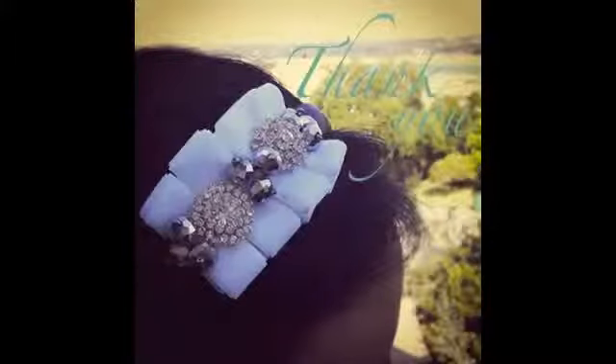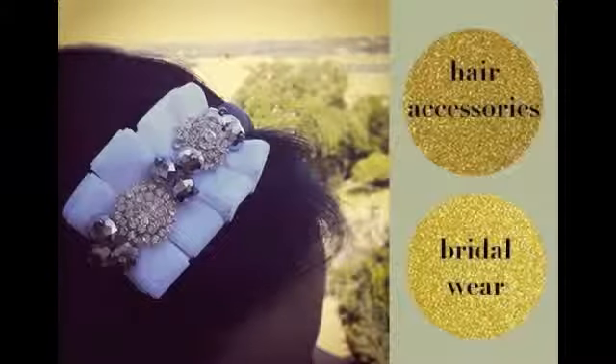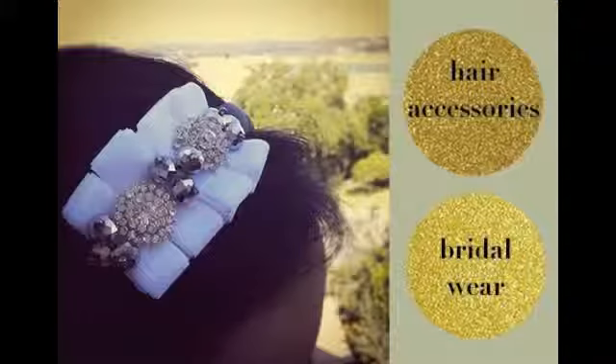Thank you for visiting DIY Wedding Gowns. I hope you get inspired to create something extraordinary out of the ordinary. If you would like to learn how to make other hair accessories or even bridal wear, please click on one of the glitter buttons.